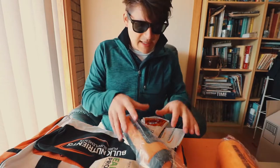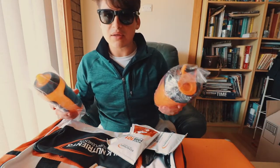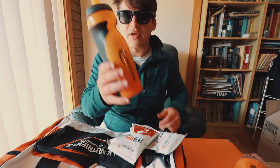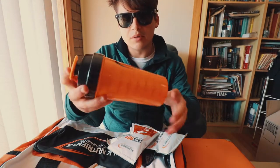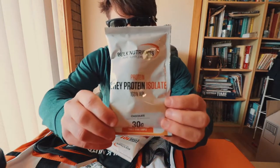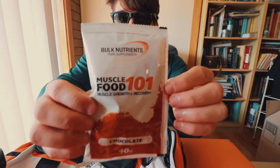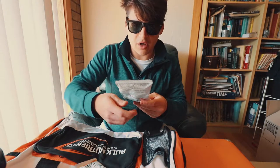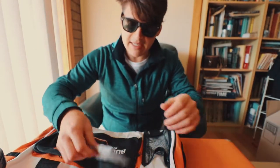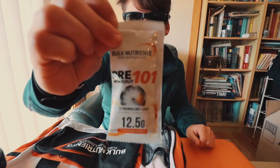This is from Bulk Nutrients Pure Supplement. It looks like it's a gym bag with lots of goodies. Let's go through this. I got a Bulk Nutrients drink bottle, a Bulk Nutrients shaker, 30 grams of Chocolate Whey Protein Isolate, 40 grams of Chocolate Muscle Growth and Recovery, 30 grams of Orange Electrolyte which I can put into my drinks while running, and a 12.5 gram Strawberry Lime Pre-Workout Mix. Awesome.